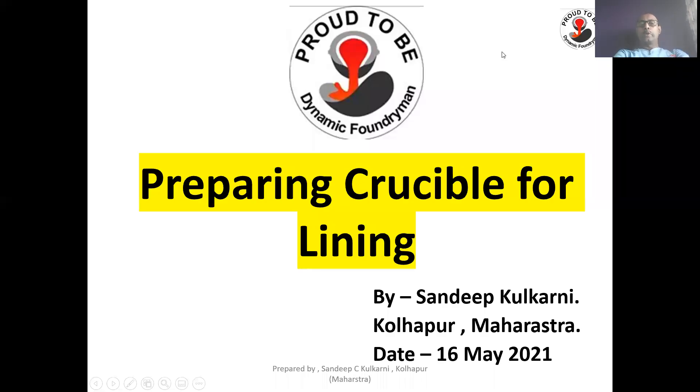Welcome to Dynamic Foundry Group. I am Sandeep Kulkarni. Welcome to this new short video on preparing a crucible for lining. Let us start the presentation.